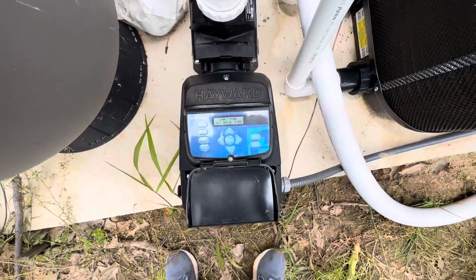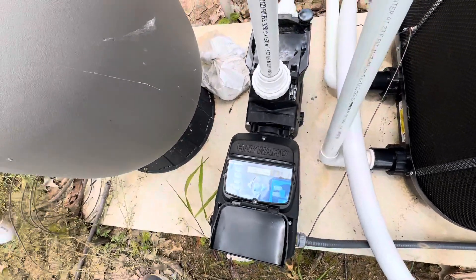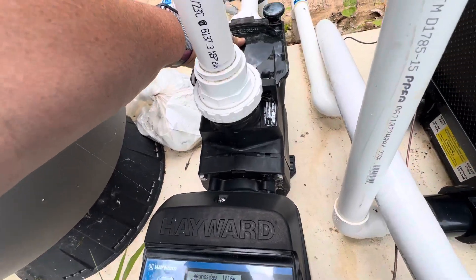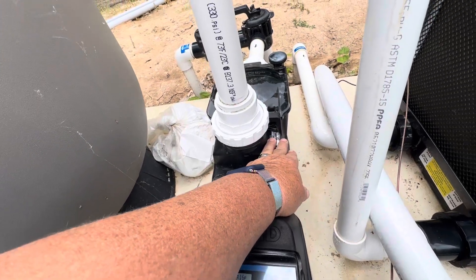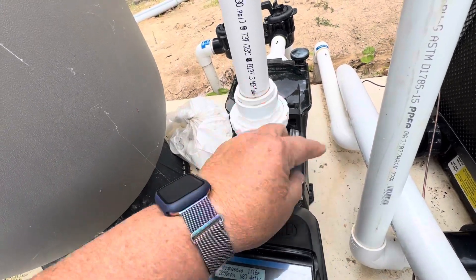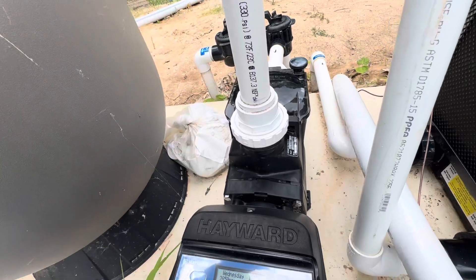This is about your pump. We have a variable speed pump. You have a couple different parts to your pump. You have what's called the trap up here where your pump basket sits. Inside here you have an impeller. The impeller will spin and basically creates a vortex to suck the water through. As the impeller spins around very quickly, it takes and throws the water up the pipe.